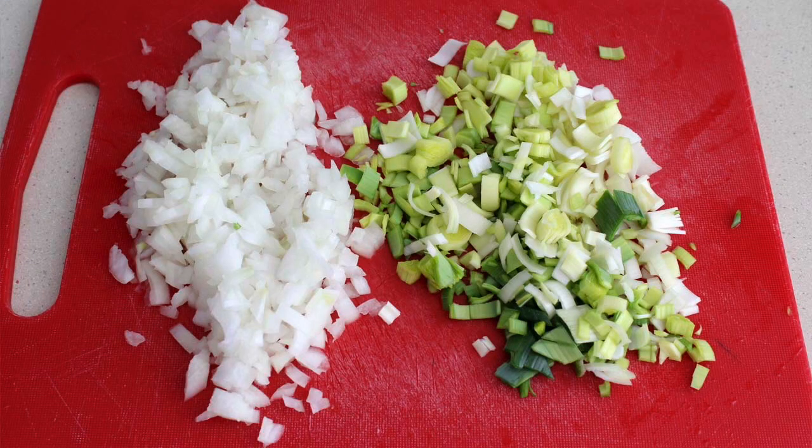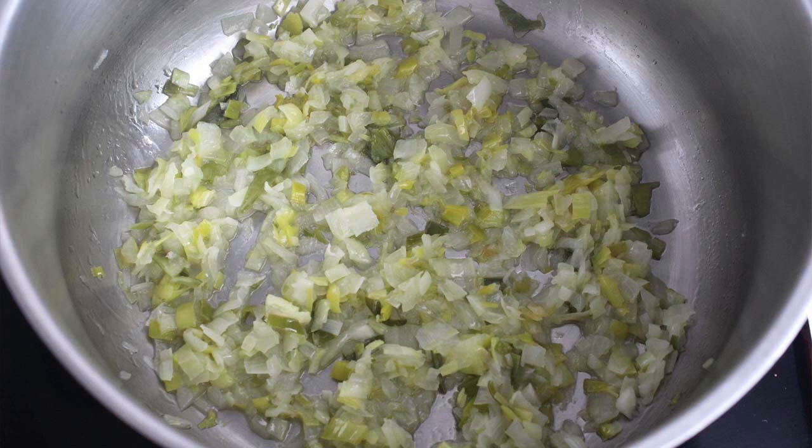Para empezar, pelamos el puerro y la cebolla. Del puerro solo vamos a usar la parte blanca. Troceamos ambas verduras. Ponemos el aceite en una olla al fuego. Cuando esté caliente, añadimos el puerro y la cebolla. Ponemos el fuego medio y dejamos que se hagan.